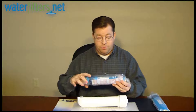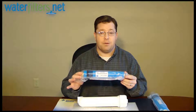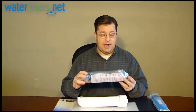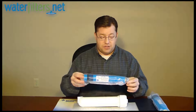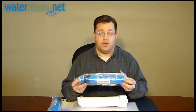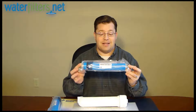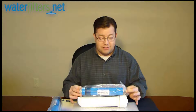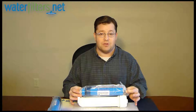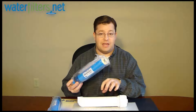Let me show you what I mean. This is a TFM50 — it's a 50 gallon per day membrane, and it is a precise size that fits inside this membrane housing. Over here I have a TFM100, which is a 100 gallon per day membrane, but it's the exact same size and fits inside the same filter housing.